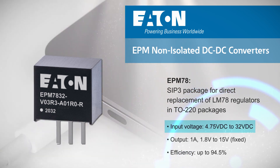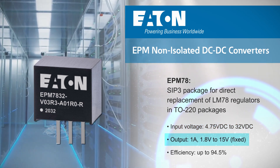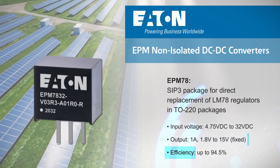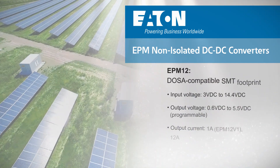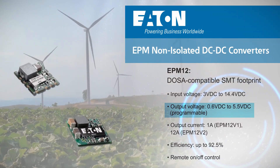EPM78 regulators operate from a wide 4.75 to 32 volt DC input and provide a 1 amp output at a fixed voltage ranging from 1.8 to 15 volts, with efficiency up to 94.5%.